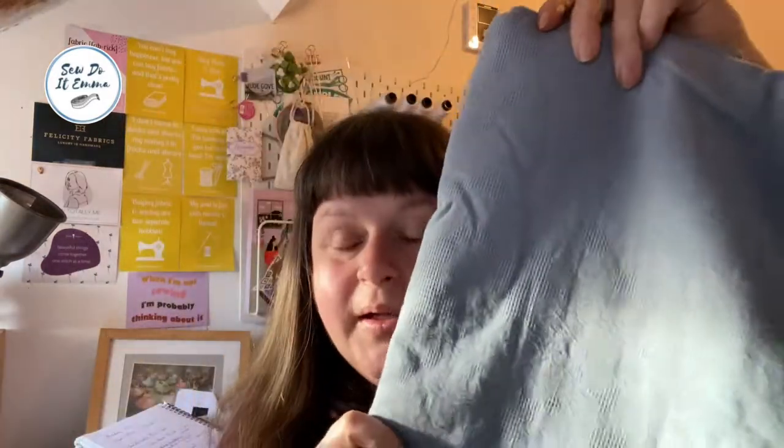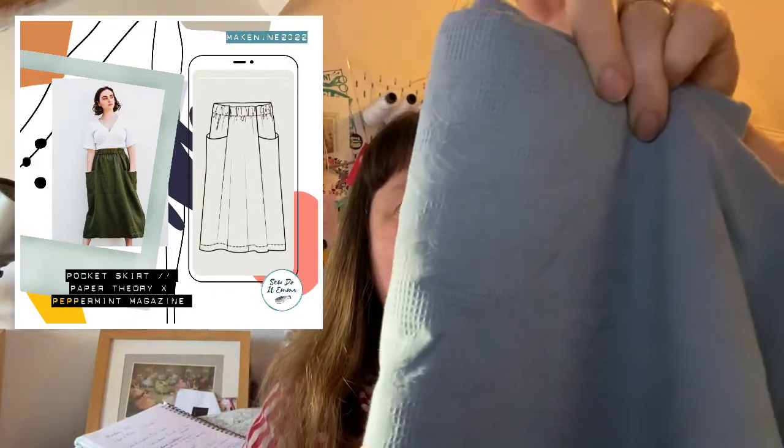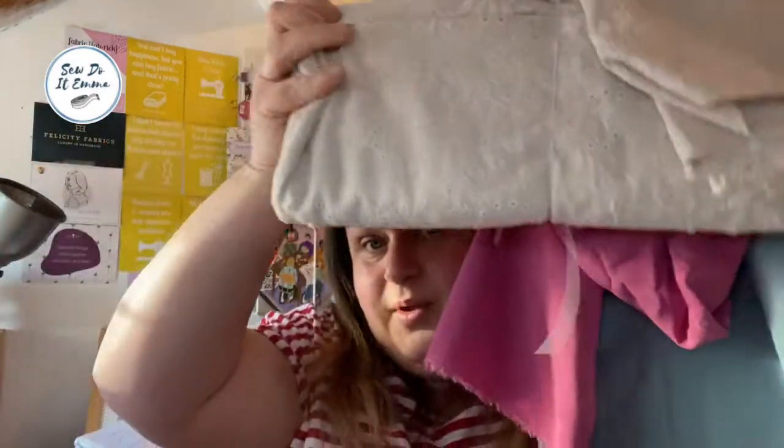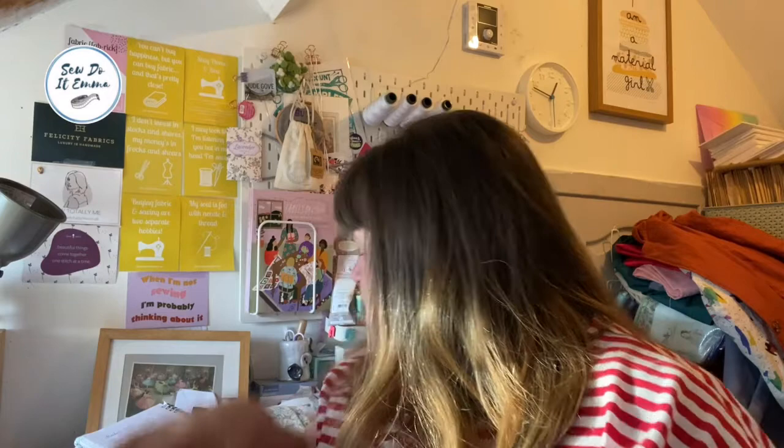This is the cotton I was talking about - it's got a lovely little texture of flowers and it's kind of got a waffle thing going on. This is going to be the Peppermint Pocket Skirt. It's been sitting for a while and I really want to do it. It would go really well with both Frances tops.